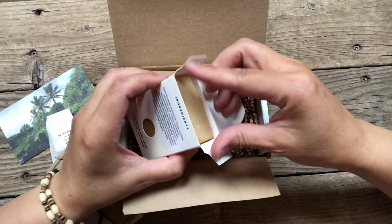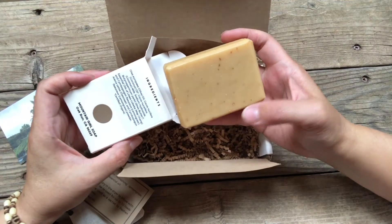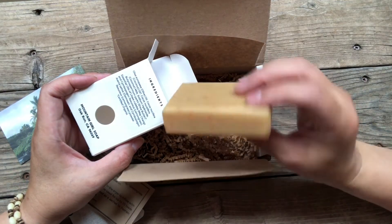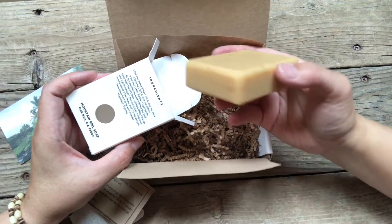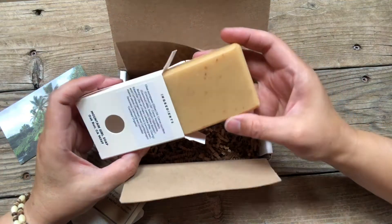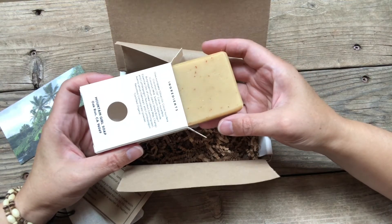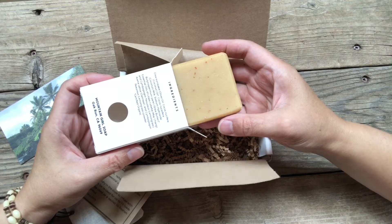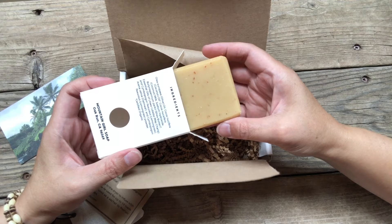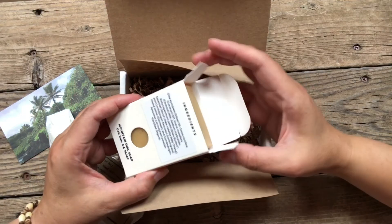I'll show you the inside. The color is actually a pretty nice yellow. There's no added color to this bar — this is just how it comes out naturally. This color is derived from the olive oil that's in this bar. You might know that there are different grades of olive oil, like pure, virgin, or pumice olive oil, and some have a different hue — some are more green, some more yellow — and that's where the color of this bar comes from.